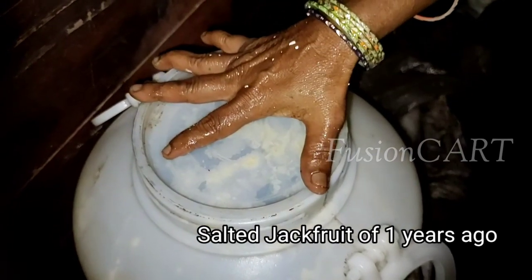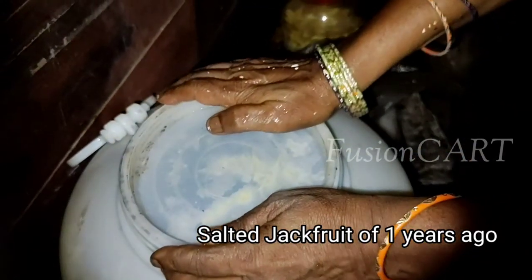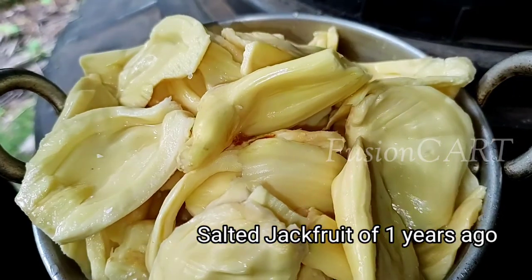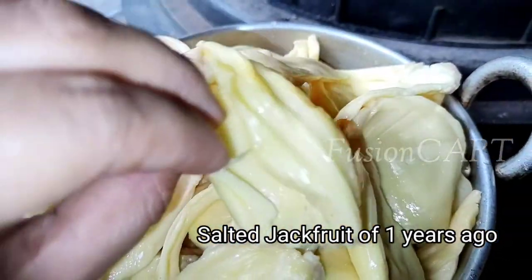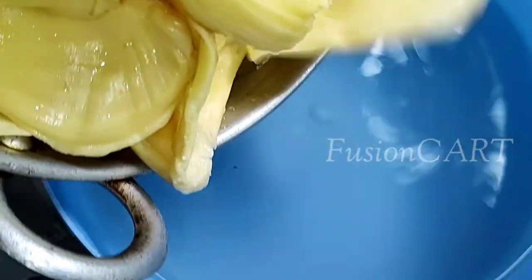While taking out the salted raw jackfruit, your hand must be clean and the lid must be airtight. This is our brined jackfruit from one year ago — see, there is no defect in the pods and it is still hard.